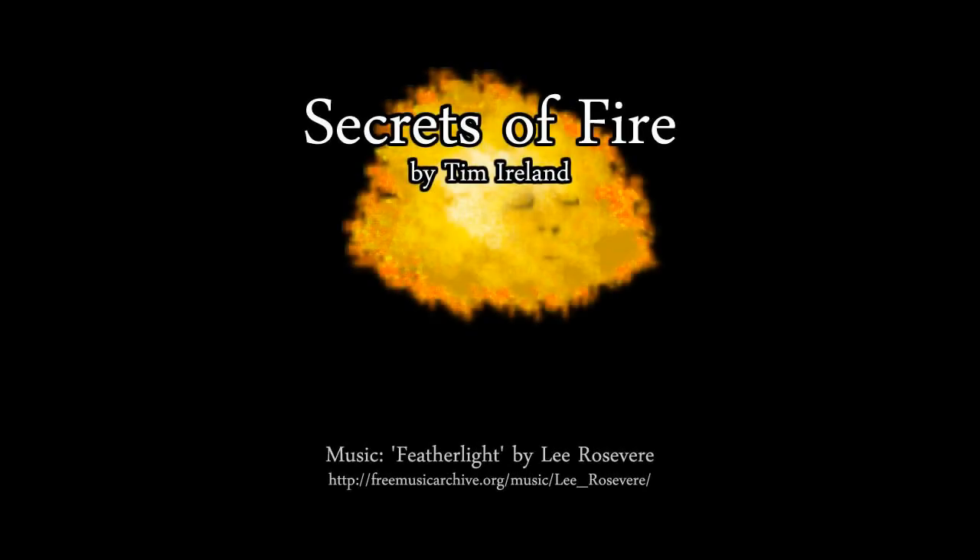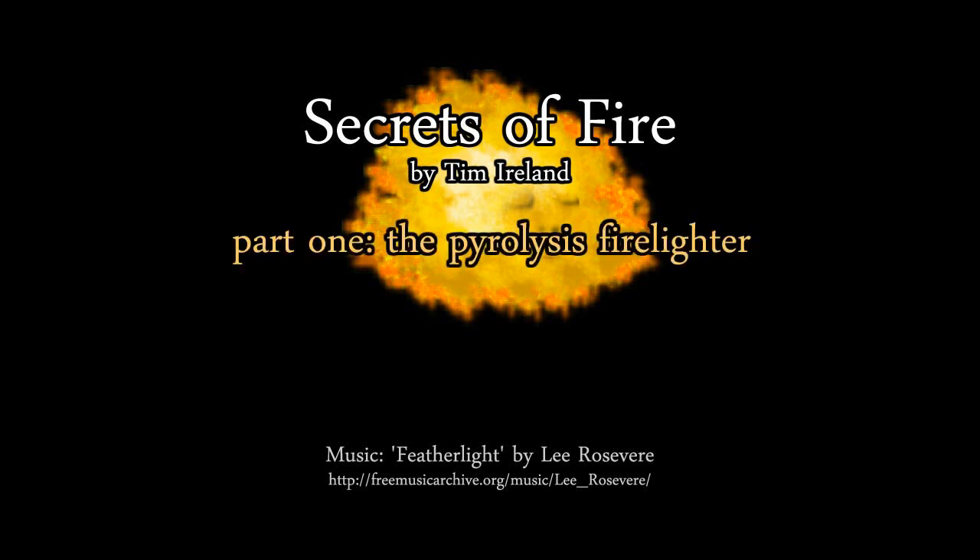Hello, my name is Tim Ireland. I'm a scout leader and keeper of the secrets of fire. What you're about to see is a shortcut developed by an expert — it is no substitute for expertise. Always be cautious with fire.